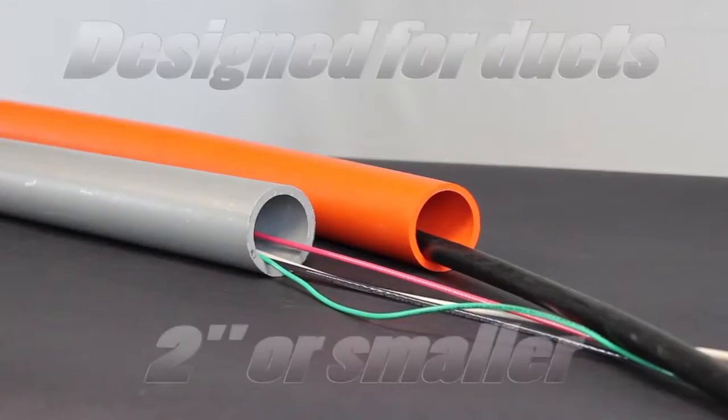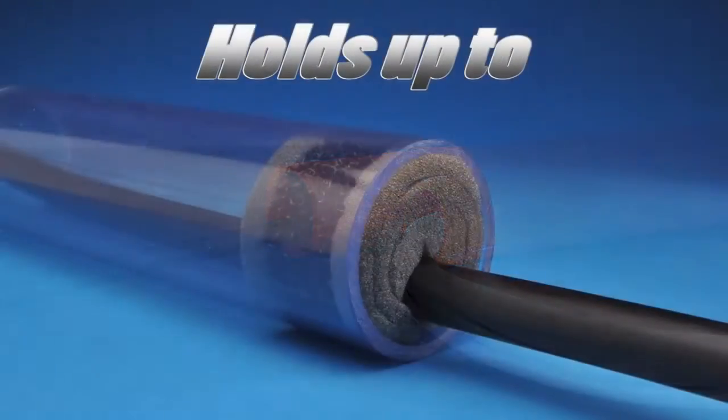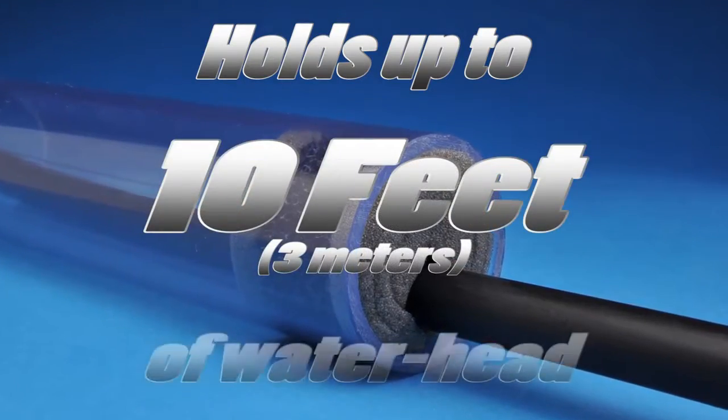Currently, ZipSeal is designed for ducts 2 inches or smaller. It will hold up to 10 feet or 3 meters of water head.